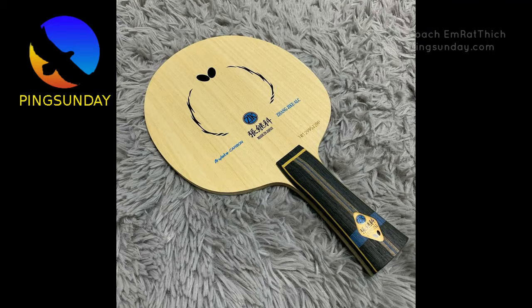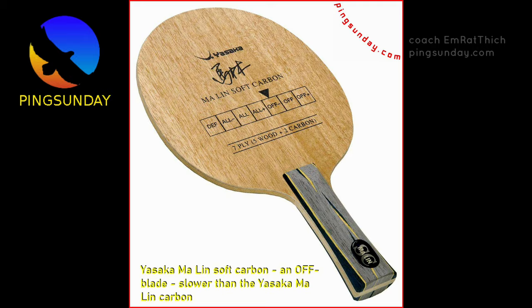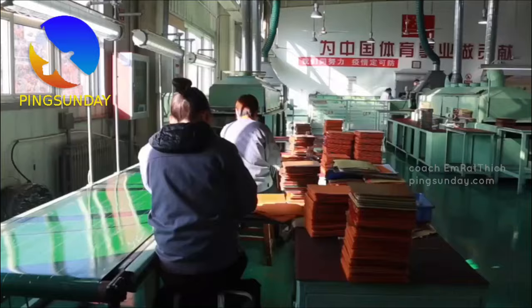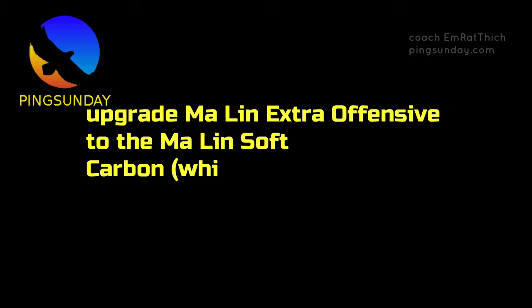Number 10: Yasaka Malin Carbon. The Malin Carbon blade is currently associated with Ma Lin, who valued its ability to perform powerful blocks and loops with ease. Ma Lin is now retired and serves as the national coach of Team China. Despite being an offensive blade, it exhibits surprisingly minimal vibration due to the high-quality wood and advanced joining process integrating the wood and carbon components. I recommend upgrading from the Malin Extra Offensive to the Malin Soft Carbon, which is faster for the new plastic ball.